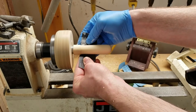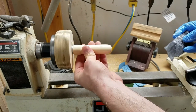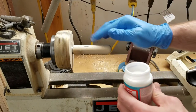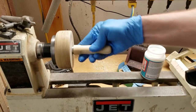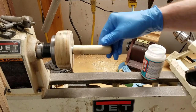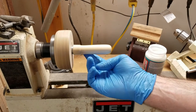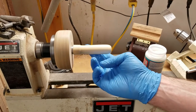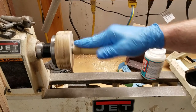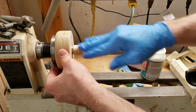That definitely did smooth it out a little bit. Now with a cleaner fresh glove, I'm going to put on another coat and just rub it in by hand. Now I'm going to turn the lathe back on but touch it really lightly — just to help spread it. And that should be right about at the point where I can smooth it out just with my hand, to get rid of the appearance of any brush marks.